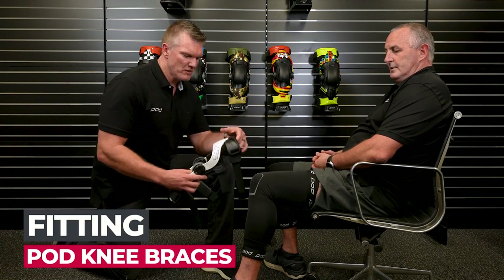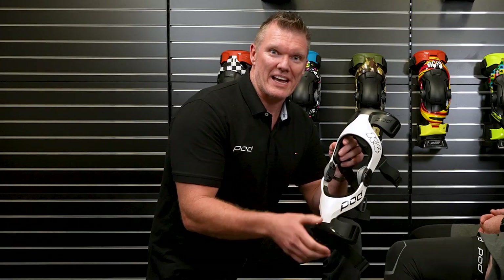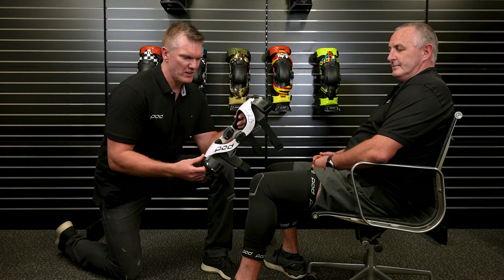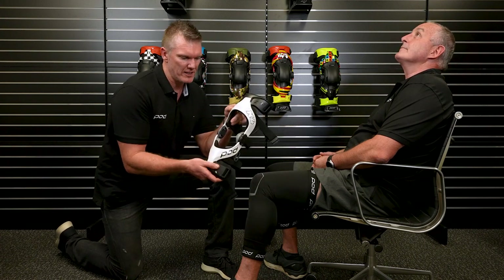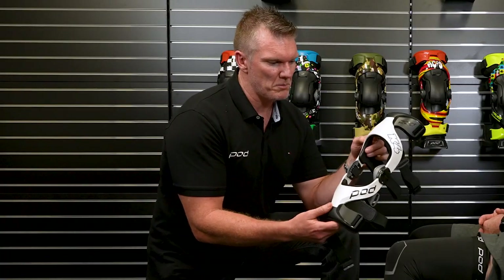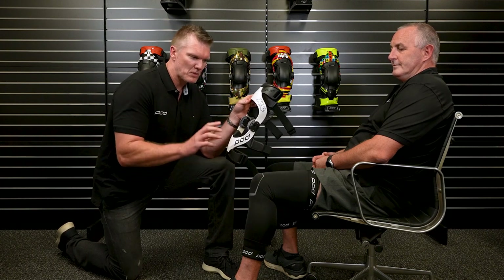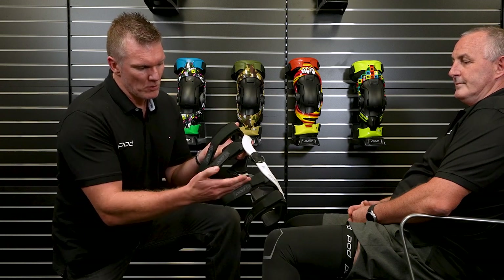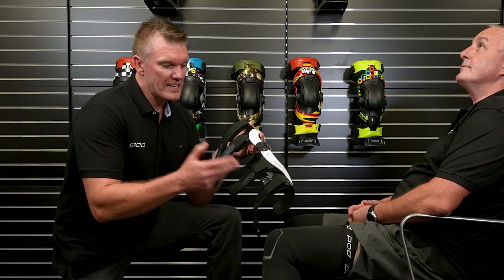Byron is wearing the Pod knee sleeves. You've purchased your K4 or K8 braces through MX Store. Upon unboxing the brace, we've taken the impact guard off so you can see more clearly as I put this brace on Byron's knee — where the hinge should sit relative to the center of the knee cup and how deep it should sit. Make sure you put your brace on starting with your leg bent at 90 degrees. The straps are all numbered: one is the first one below the hinge, two, three, and four is at the bottom. We strongly encourage you to put them on in that sequence.